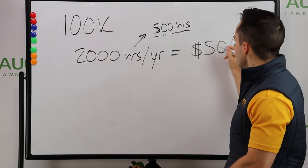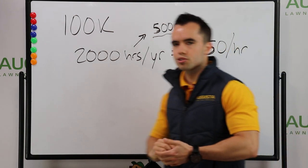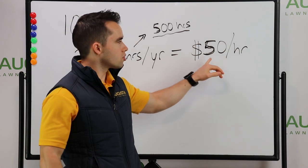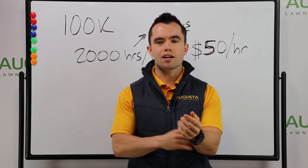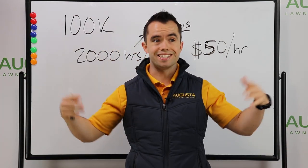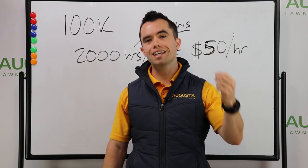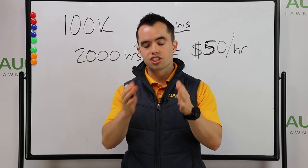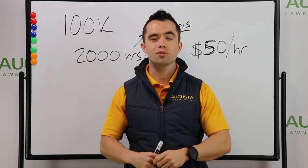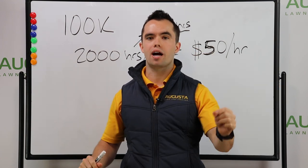The bottom line is: are you charging what you're worth? Because most solo operators will sell themselves short and not charge $50 or more per hour. A lot of times people think, well, I'm solo, I'm small, I shouldn't charge $50, $60, $70, $80 plus dollars per hour. But you've got to realize that as a solo operator, as someone where the owner is actually on the property doing the work, you care more for the customer than any employee ever will. And you should charge a premium price for that.